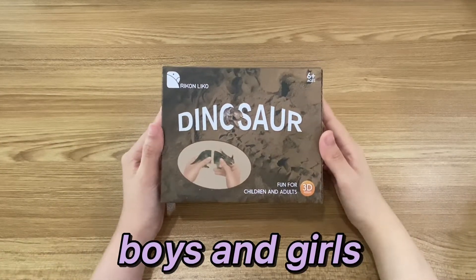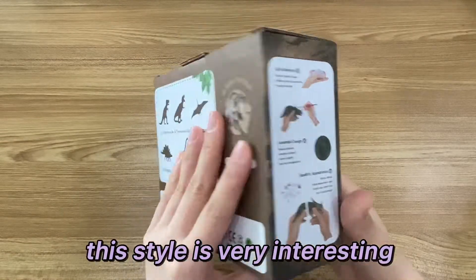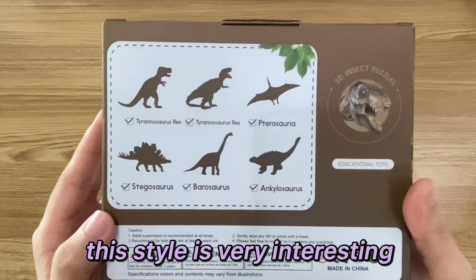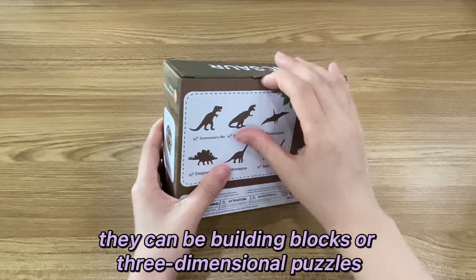Boys and girls, let's open a dinosaur tour. This style is very interesting. They can be building blocks or three-dimensional puzzles.